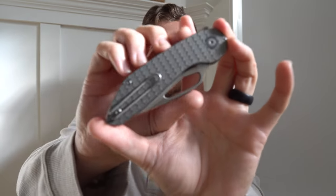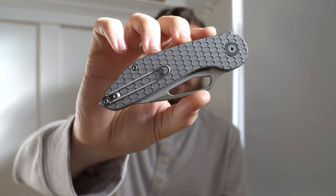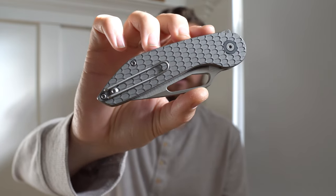So let's talk changes. The first batch of the AVNT was all micarta options — three different colors, four different variations of the knife, though they were all mechanically identical. We had two variations that were PVD coated for the liners and hardware, available in green or natural micarta. Then we had the belt satin versions — the same blade finish you'll see on this knife — available in black micarta or natural micarta with blasted hardware. This time we've kept it much more simple.